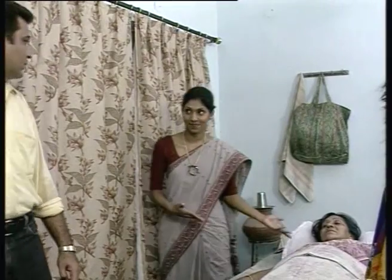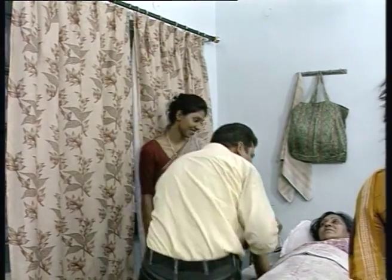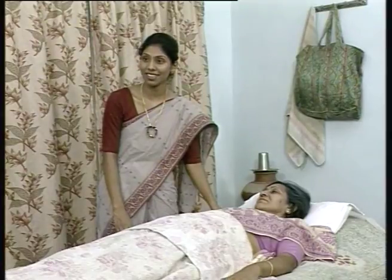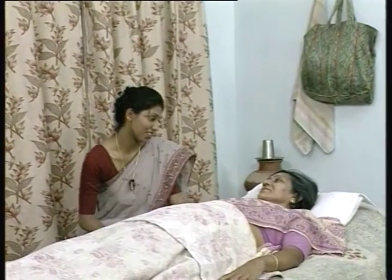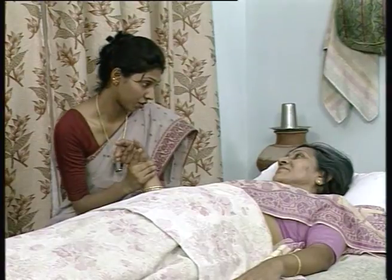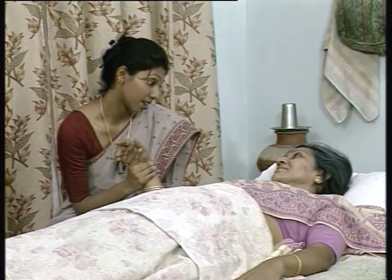Seema, I think Dadiji must be hungry — why don't you get her some tea? Rupali ji, I think we also deserve some tea. Let me go and get it. Dadiji, your bahu is very nice. I am sure she will take good care of you, but I have one request — you have to cooperate with her, she is alone and needs your support. After having tea I am going to demonstrate a few more procedures, but before that I need your support, Dadiji.